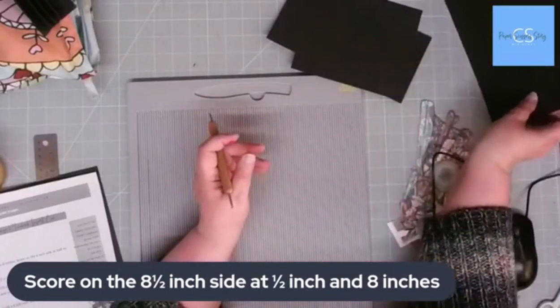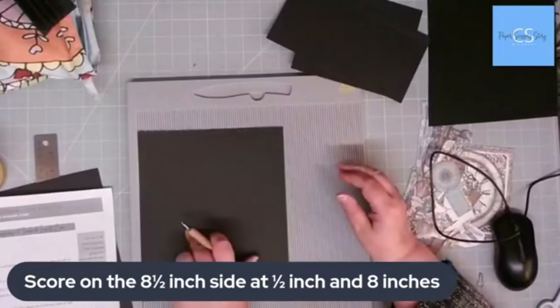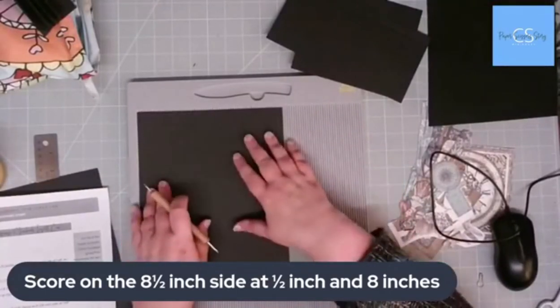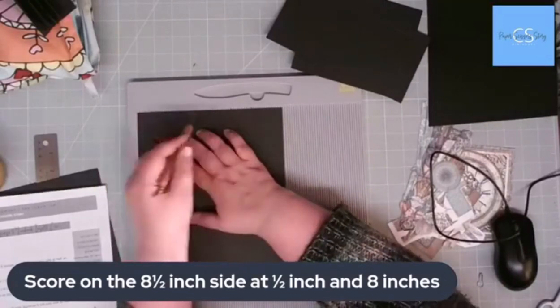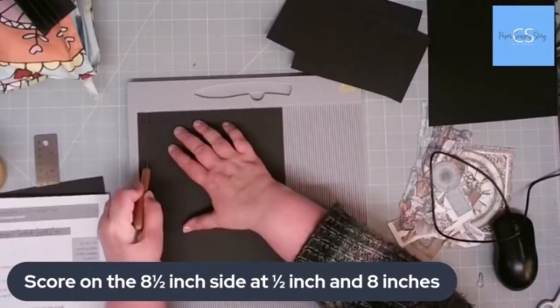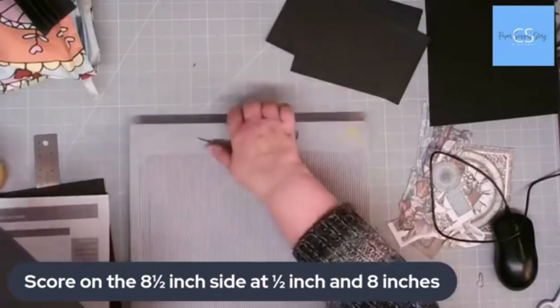Then we're going to take that first piece we cut, which was nine and a half by eight inches, and score on the eight inch side. I've got my eight inches at the top and I'm going to score at half an inch. And that is it.